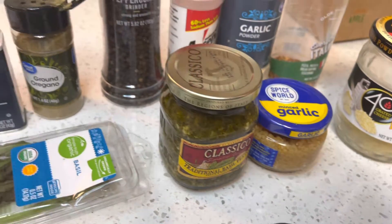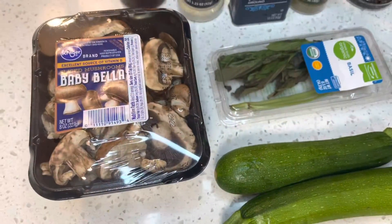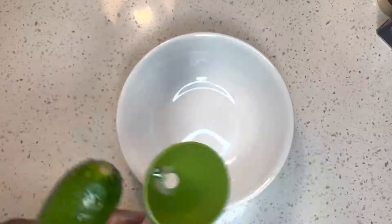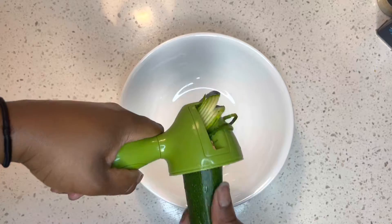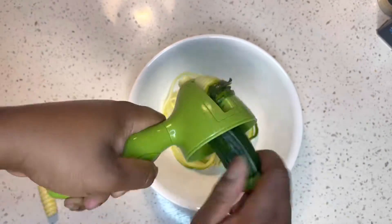I do have canned pesto because honestly y'all, it is the middle of the week. First, I start off by cleaning my zucchini, then I get my spiralizer and I make my zoodles. And when you get to the end, be careful because you can touch your hand.